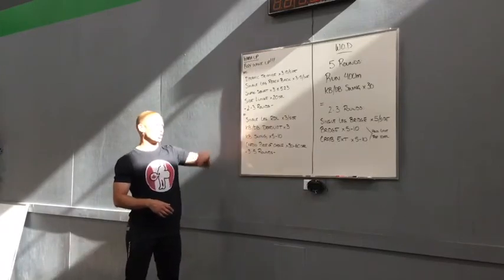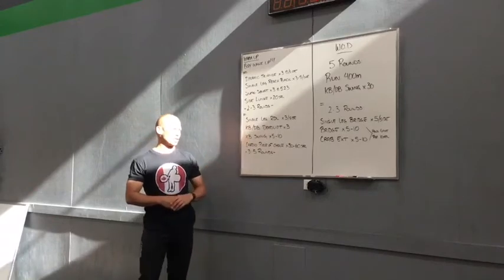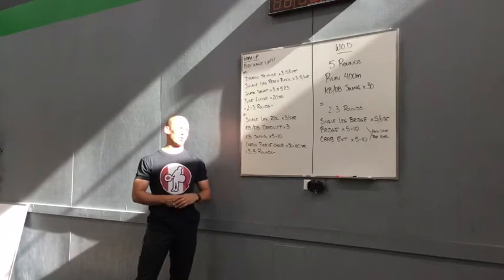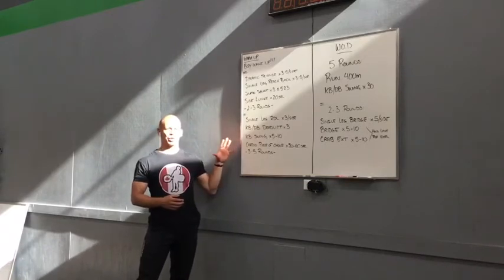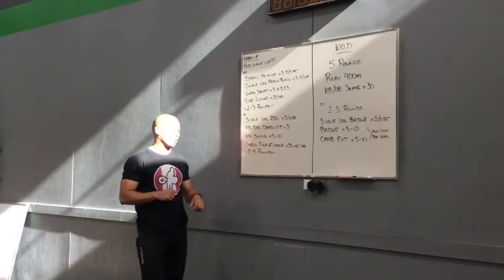You're going to work with the single leg RDL, 3 per side, into your kettlebell slash dumbbell deadlift for 3 per side. And then you're going to move into your kettlebell swing for 5-10. So we're going to have some fun with that little piece and then finishing off with the cardio piece of choice today for 30-60 seconds at kind of a low to moderate intensity to start building up and getting ready for your work set. You have 3-5 rounds.